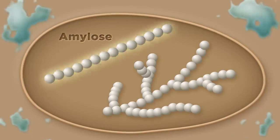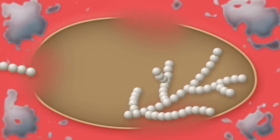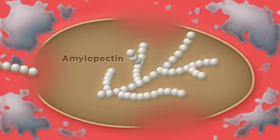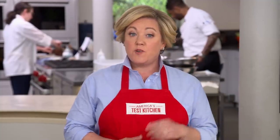Starch granules in farro contain two types of starch molecules: amylose and amylopectin. Amylose molecules are long single chains that break out of the starch granules as they break down during cooking, leading to a soft, creamy texture. Amylopectin molecules are much more complex — their branch structure means they don't break out of the granules when cooked and don't absorb liquid well, leading to chewiness. Thanks to both starch types, farroto will have a creamy and chewy texture.